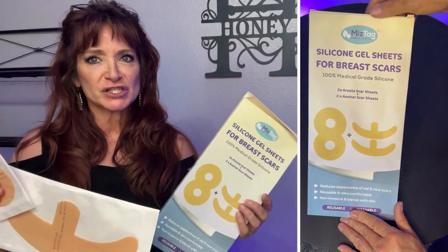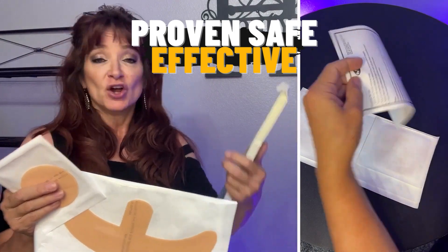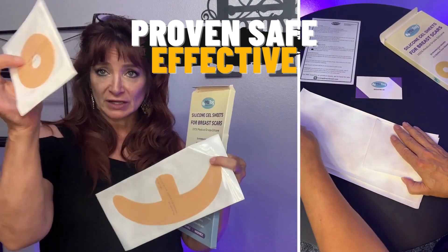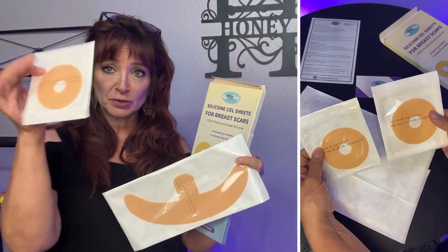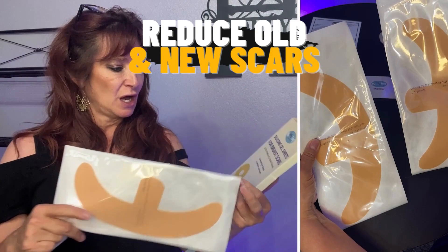These are silicone scar sheets specifically for any kind of breast augmentation you might have had, or any kind of scars that you might have in that area. It comes with two of these and two of these — this is the four pack. These are the Anchor ones and these are the Areola scars.